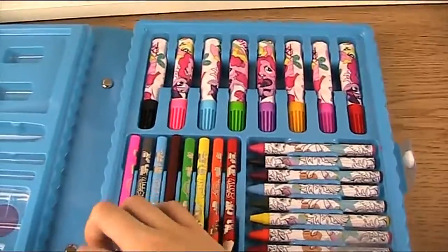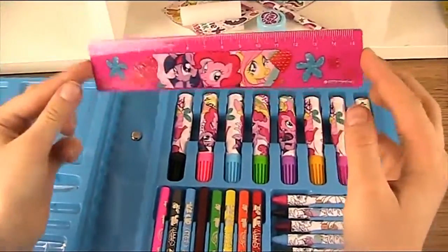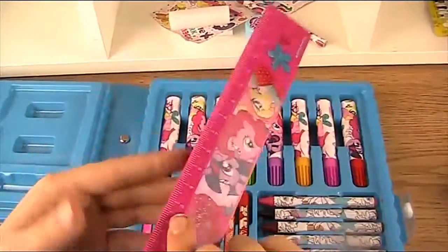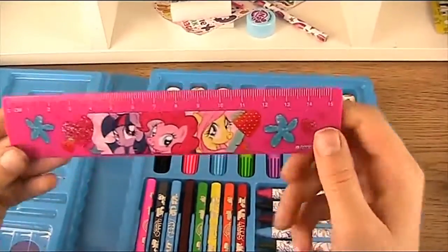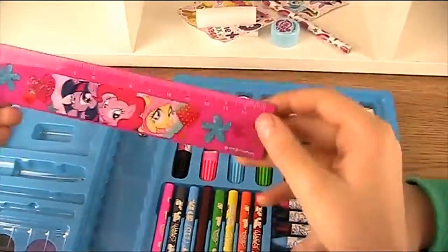Now let's have a look at this — blue lights, Pinkie Pie and Fluttershy on it. And then it's just pink on the other side. It goes all the way up to number 15. Very cute.